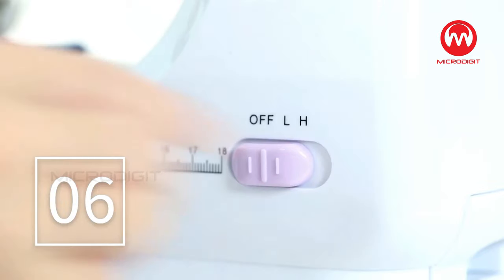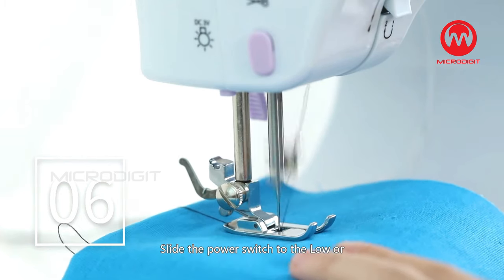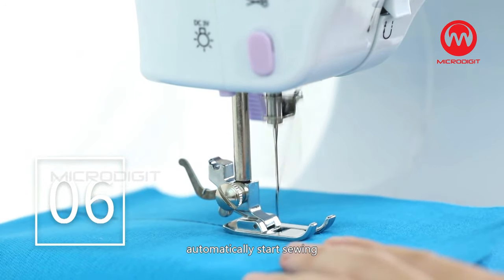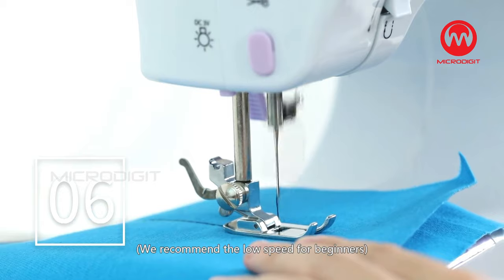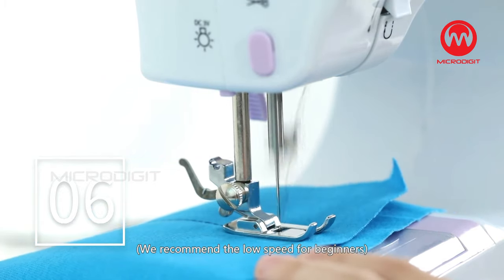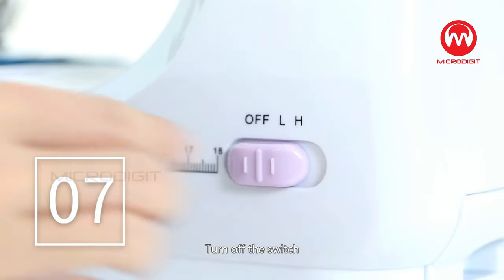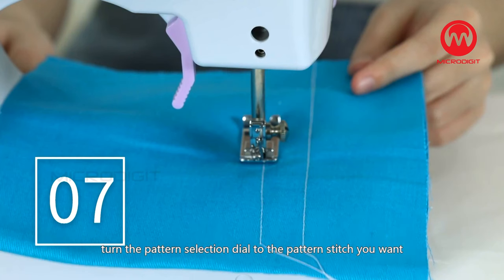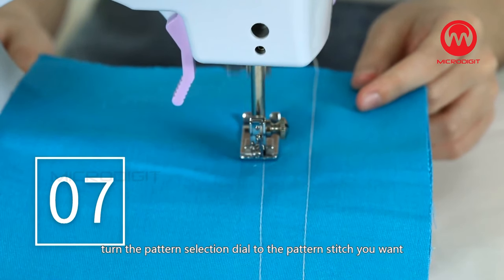Step 6: Slide the power switch to the low or high speed position and the machine will automatically start sewing. We recommend low speed for beginners. Step 7: Turn off the switch, raise the needle up, and turn the pattern selection dial to the pattern stitch you want.